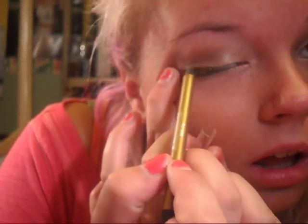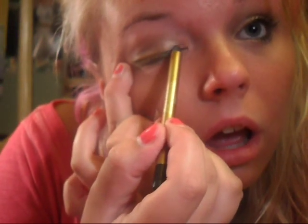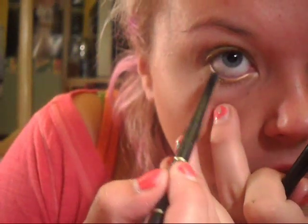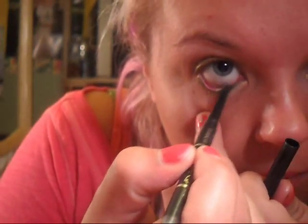I'm going to take the same gold color I used on my waterline and do it on my top lash line. It's not that noticeable, but I really like the look of it with mascara. Then I'm going to do my bottom liner too using my favorite eyeliner, L'Oreal Infallible in black, on my lower lash line and waterline. You can still see the gold through it.